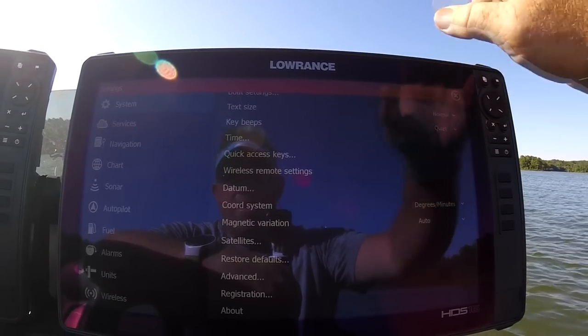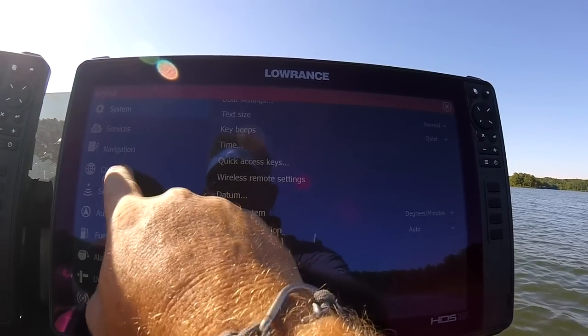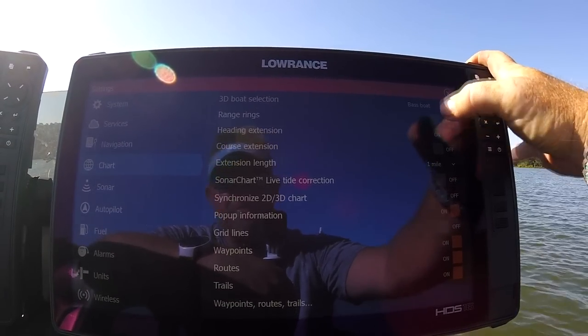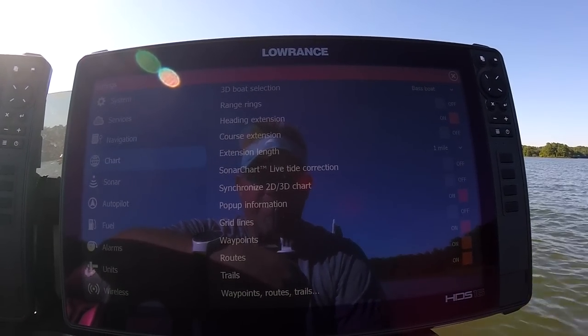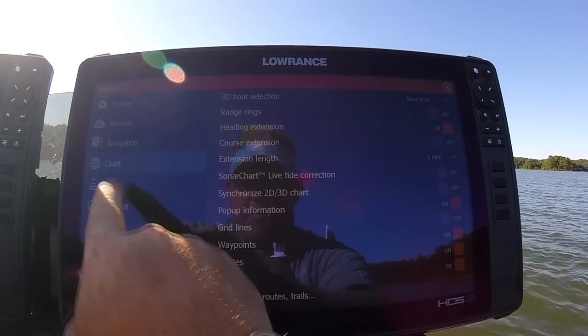Once that's done, go into Chart and turn on your Heading Extension. What that does is give you that blue line right in front of your boat so you can tell whenever you're moving. Then go to Sonar.